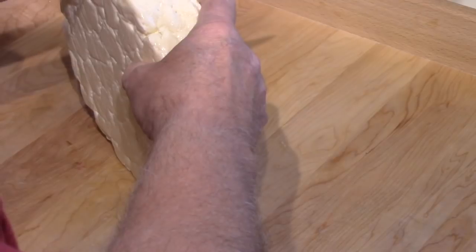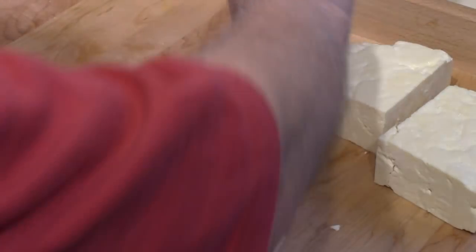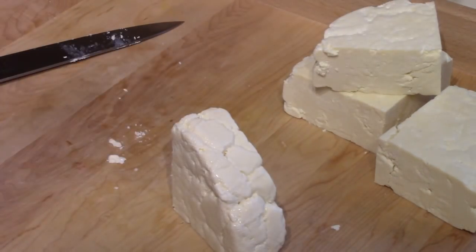I'll do what I usually do here and try to quarter this if it doesn't fall apart on me. Very solid. You're seeing an excellent view of my arm, I'm sure — that's cut into chunks anyway.